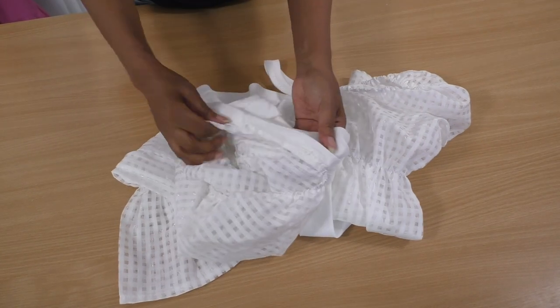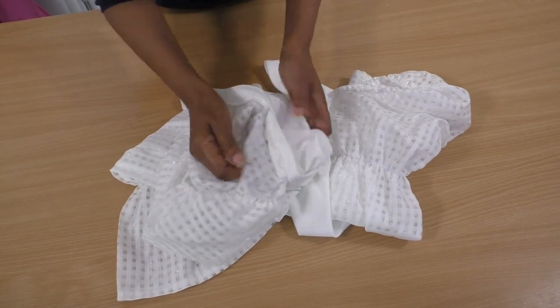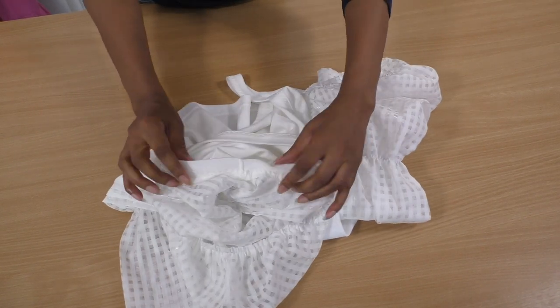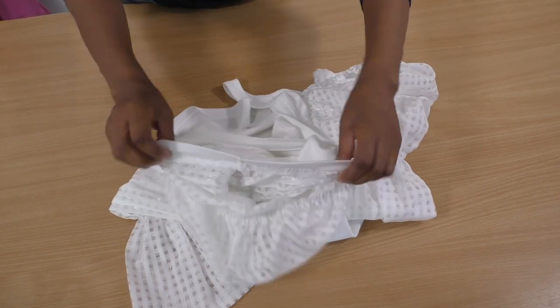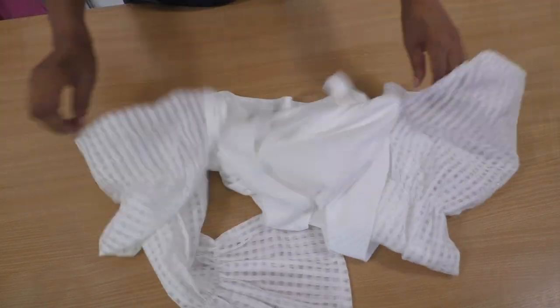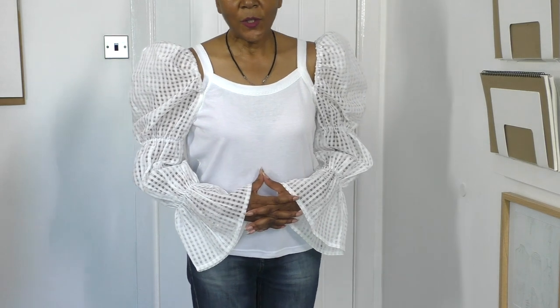The sleeves are now attached — they've been hand sewn. That's how gorgeous they look! Now all I need to do is try it on and see how it looks. Gorgeous!